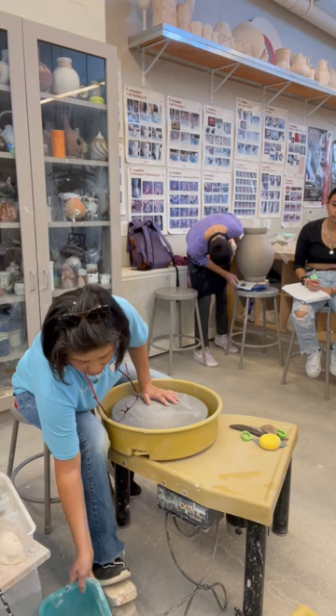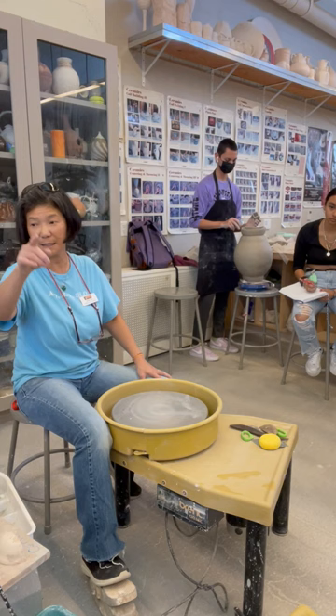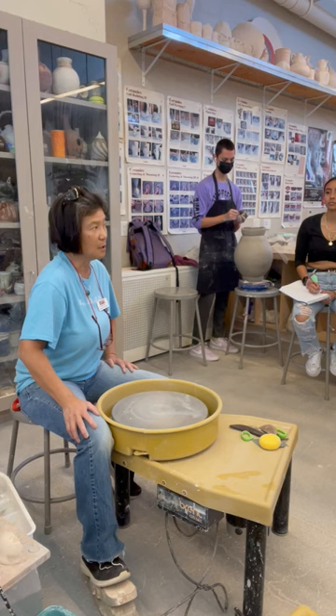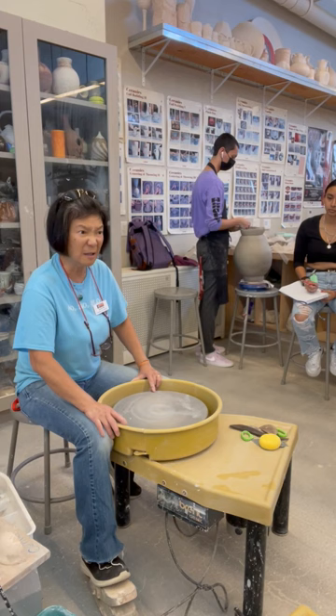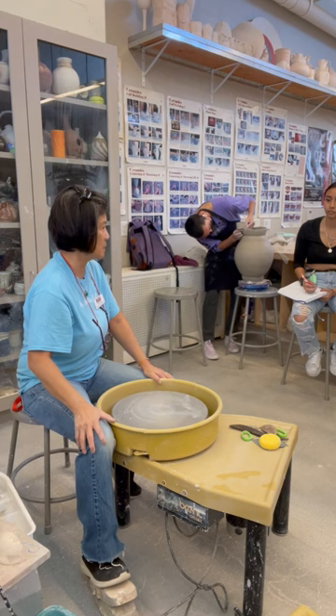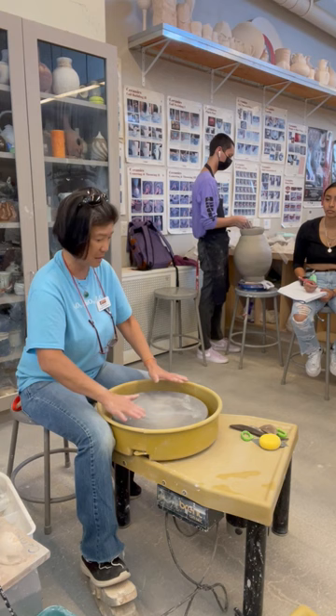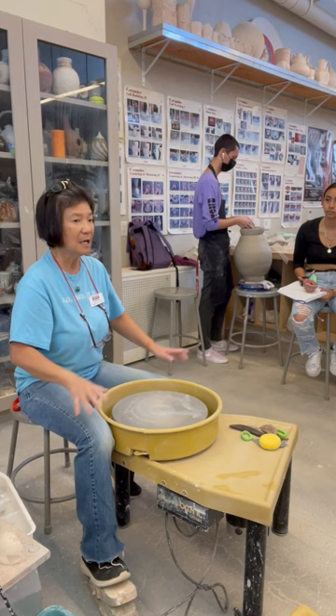This is called a Brent potter's wheel. Each wheel in our classroom has a slightly different number — this one is CXC, some have an EX, a B, or a C. These letters indicate different power ratings. CXC is one horsepower, some ES models are one and a quarter horsepower, and we also have quarter-horsepower wheels. A one-horsepower wheel can still spin nicely with 200 pounds of clay in it.